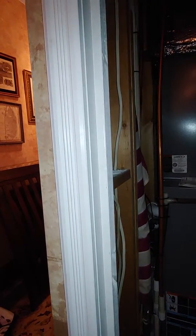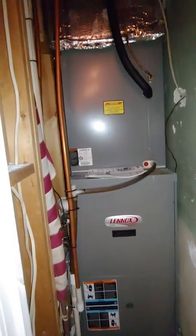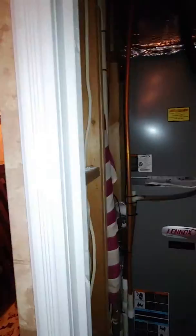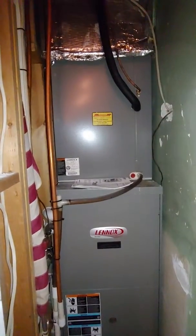At any rate, the homeowner is going to remove the door jams ahead of time so that we can actually slide this out and put in a new system. We get 22 inches if the door jams are off, and that's the minimum we need to go in and out.